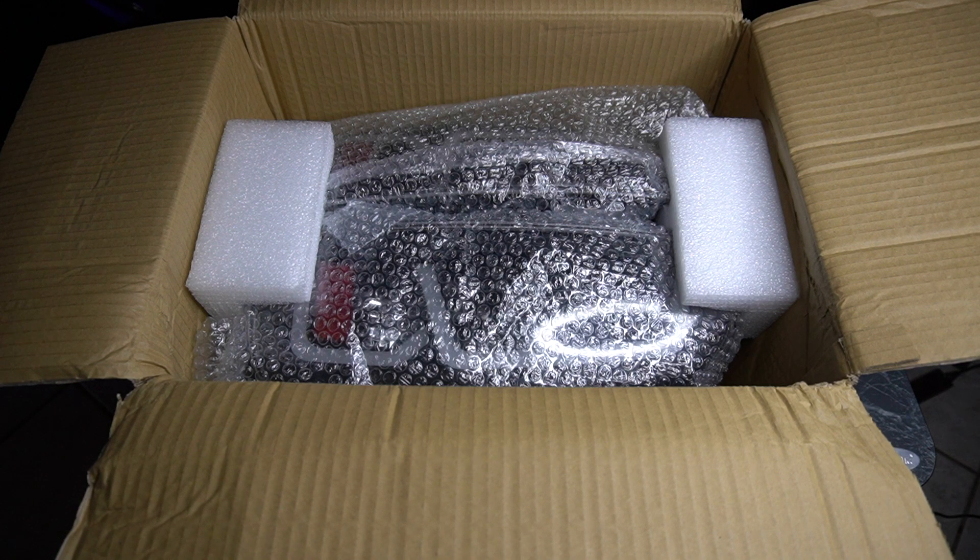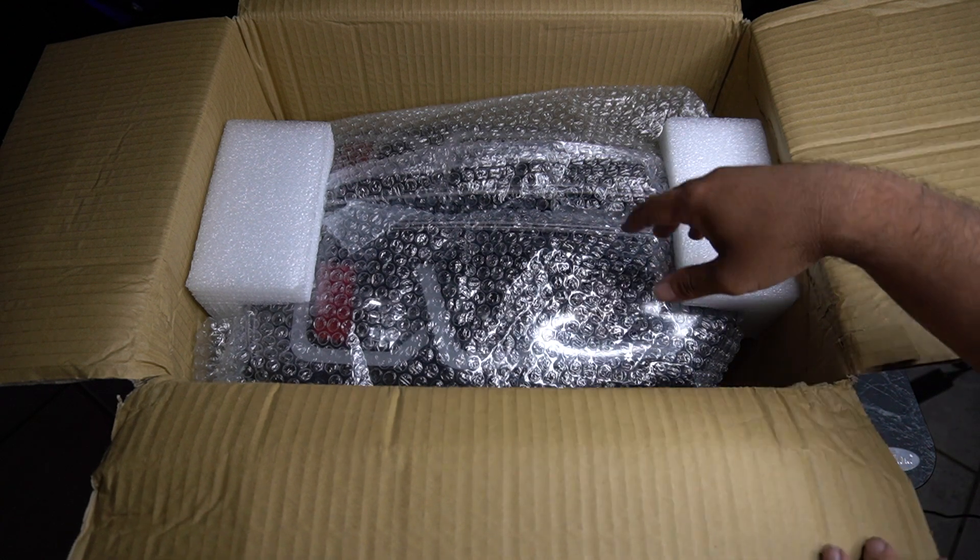This is a mod that I'm going to do on my 2019 TRD Pro Voodoo Blue Tundra. It's a mod much needed because one of my taillight bulbs went out and I figured, why not get some new taillights. So I ordered these on Amazon.